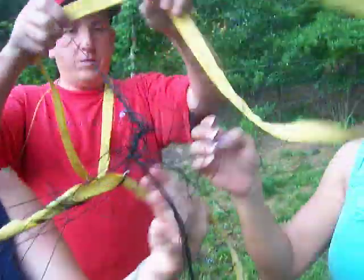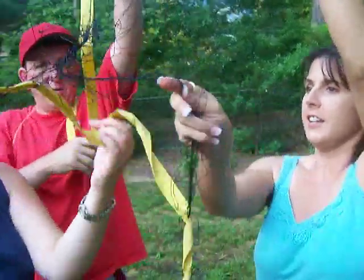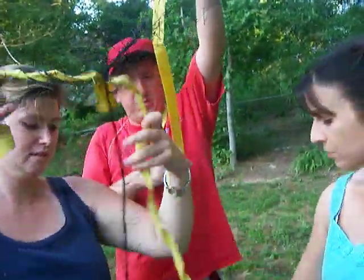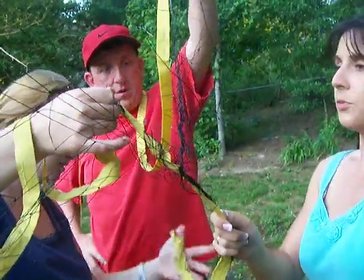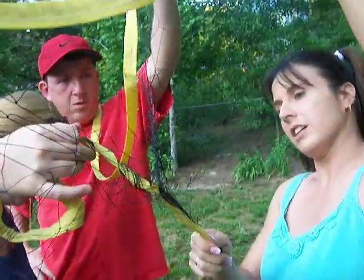Right there. Look. There you go. Right there. See that? Now we have to take this rope with us. You should really have Christmas music playing. Do you see it? We're all on the same page, right? Look, we're all on the same page. Thank you.